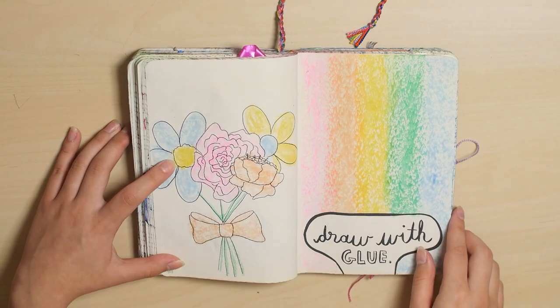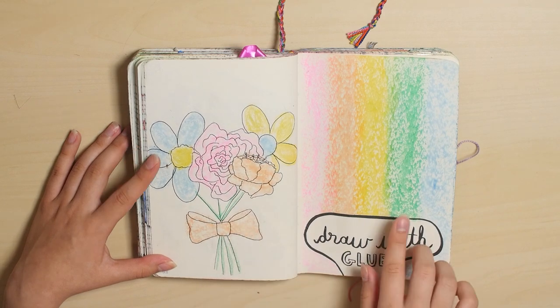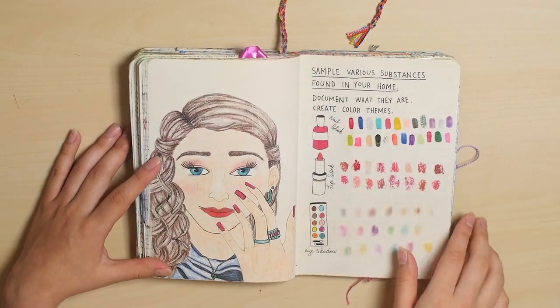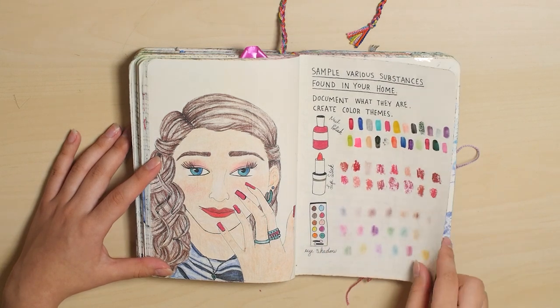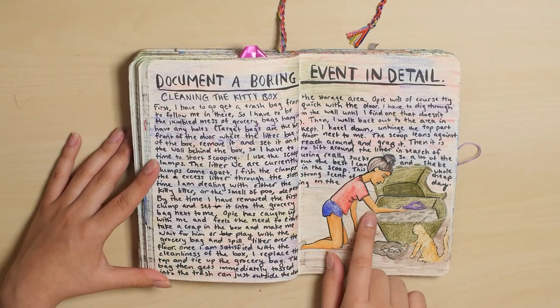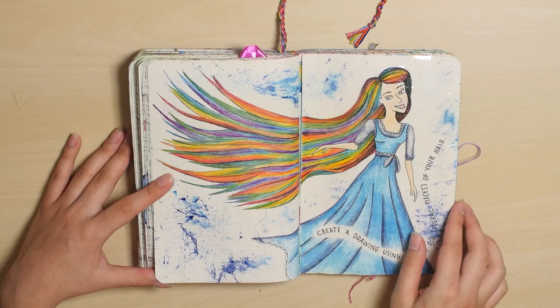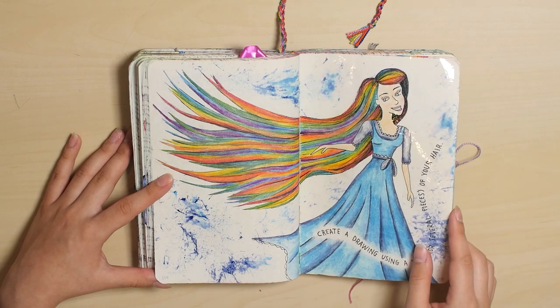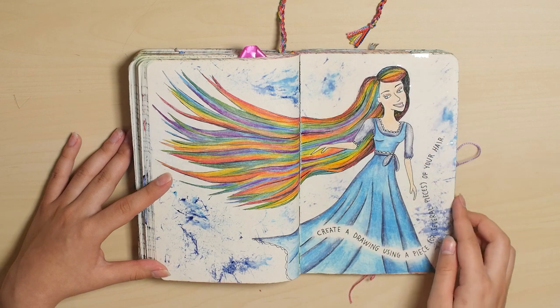Draw with glue — I did draw this with glue and then outlined it. And I did various substances here. Obviously, my boring event was cleaning the cat box. And obviously the book is kind of falling apart in some spots — that will happen, it's kind of unavoidable.